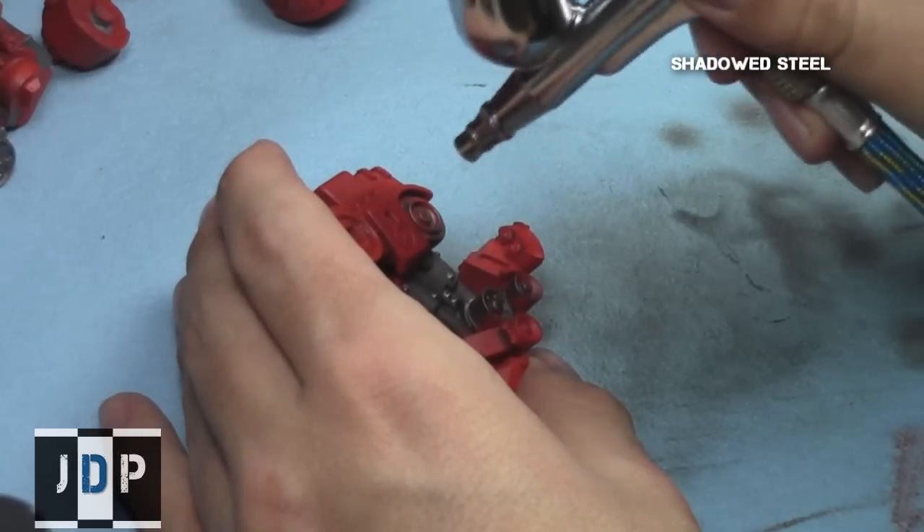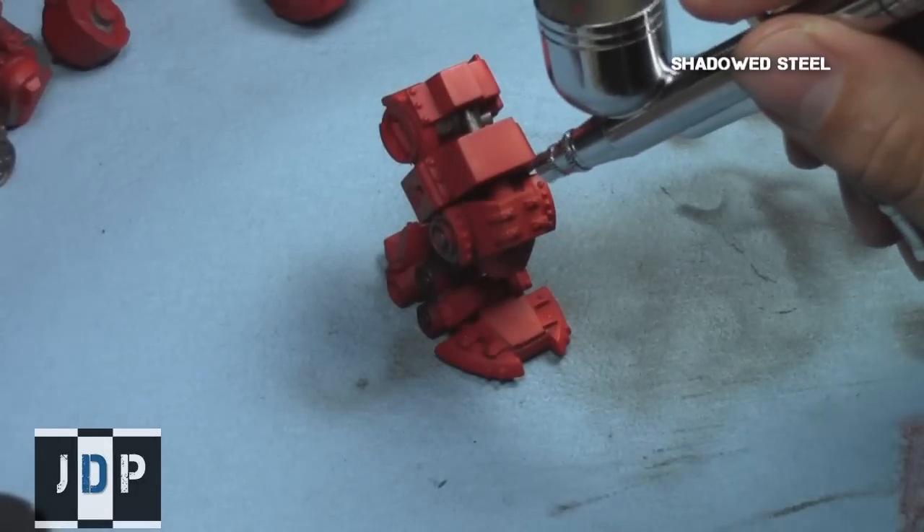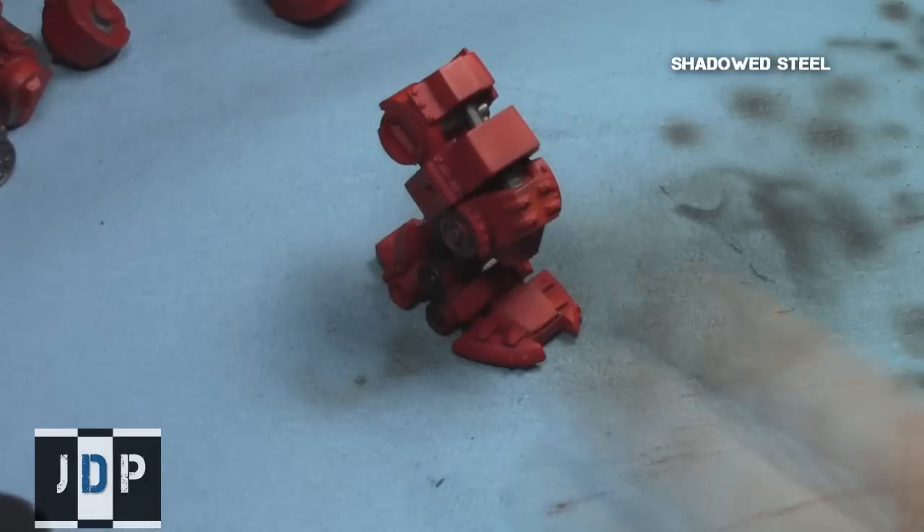With this step nearing completion, we can now turn our attention to giving some really nice depth and shading to all these metallic areas, and then highlight them up to a more polished color.